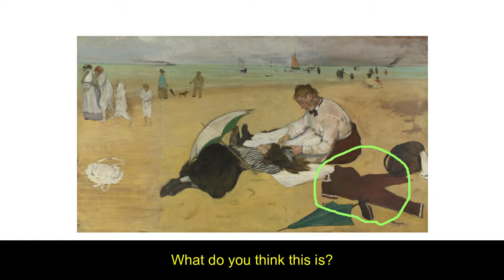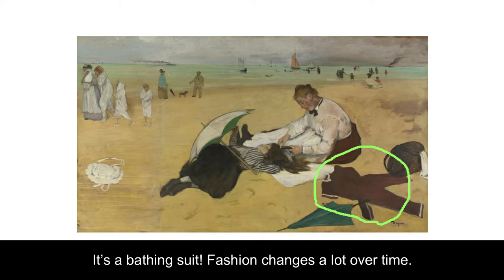What do you think this is? It's a bathing suit. Fashion changes a lot over time.